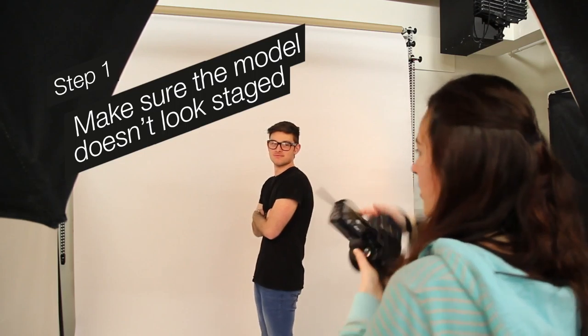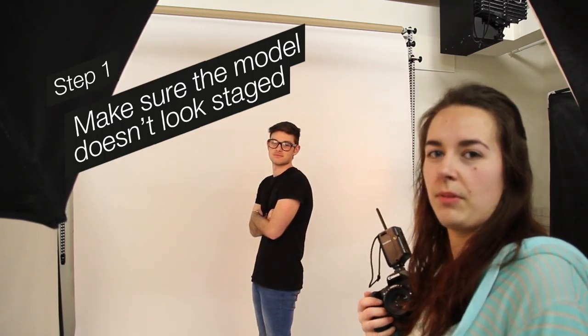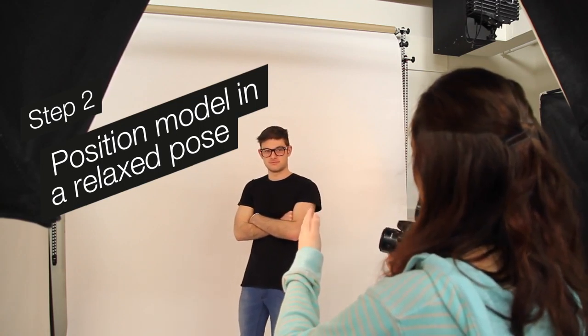One of the hardest things about taking portraits is posing. Michael's looking a little bit too staged, so we're just going to change it up and make him more relaxed. I'll just need you to turn your body slightly, relax your arms on both sides, tilt your head out, and tilt your chin down slightly.